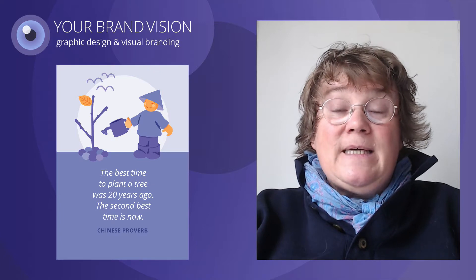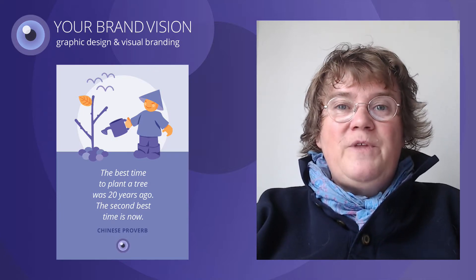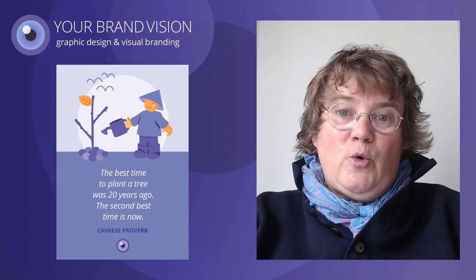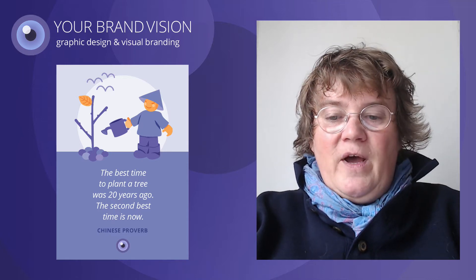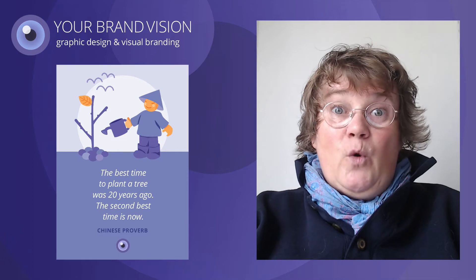Some birds are added to the sky, and the eye from the Your Brand Vision logo is added to indicate that I am the person who has made this postcard. Now we are ready to export the card as a PDF file, which can be uploaded to the VistaPrint website and ordered.